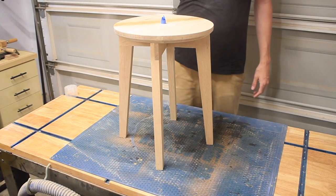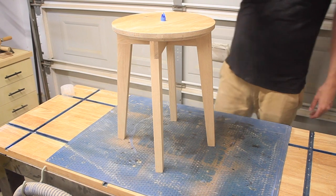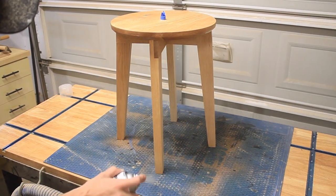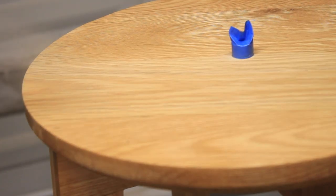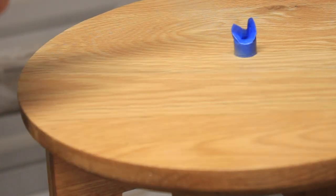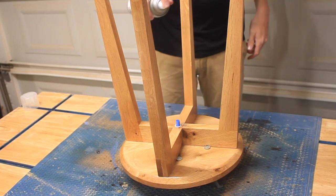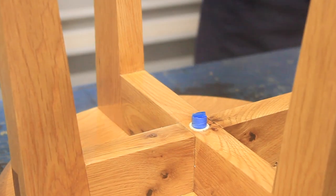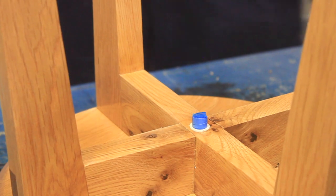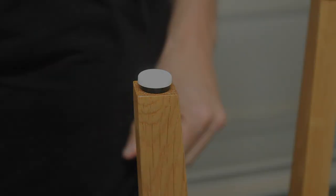Now that assembly was fully complete I added 10 coats of a spray-on oil-based polyurethane to the planter stand. The feet I used on the Nelson bench were a bit too large for these legs, so I used some smaller nail-in feet to keep the stand slightly elevated out of any pooling water that may collect on my patio.